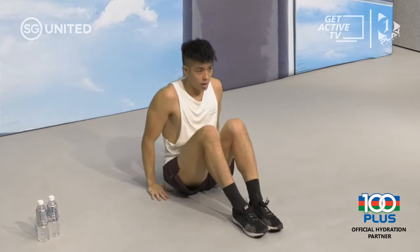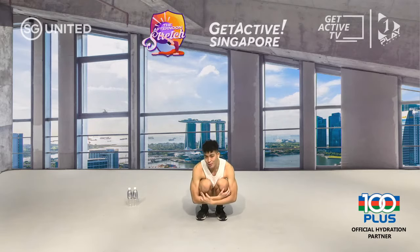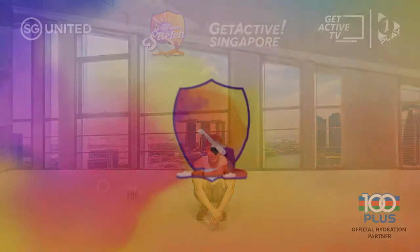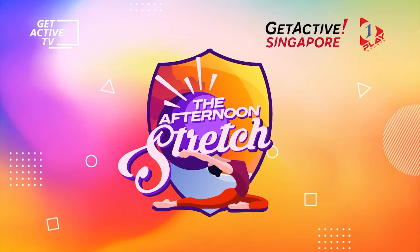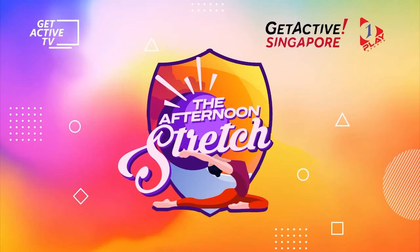Put both knees together, lift your bum off the ground, get into your squat position, give yourselves a little hug, and thank yourselves for the last 45 minutes. I thank all of you for joining me on this afternoon stretch this lovely Friday. I wish you all an amazing weekend and an even more amazing week ahead. I'll catch you again next week — stay safe, stay happy, guys.